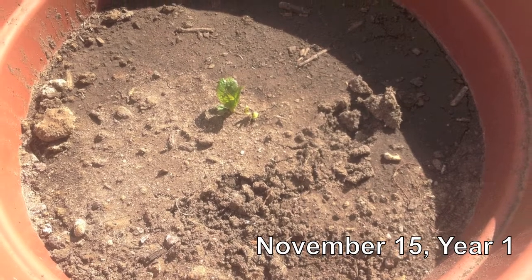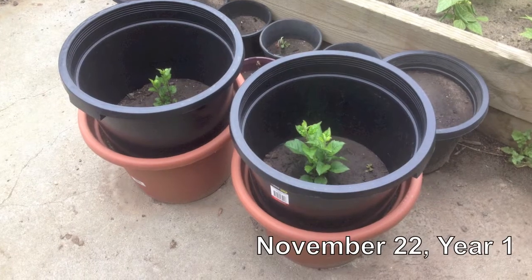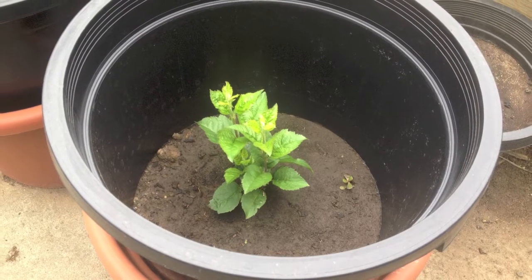Over time they started to send up new shoots, which I allowed to grow to just under a foot tall. Next I took two pots with a slightly smaller diameter and chopped the bottom out, then placed the pots around the shoots.